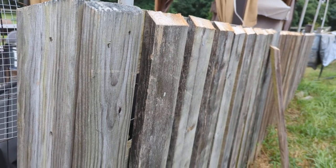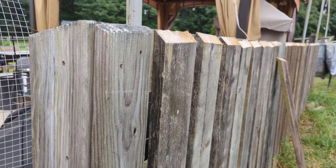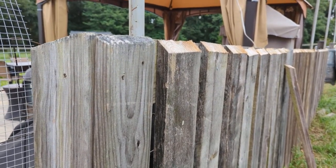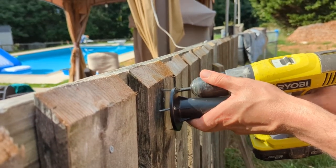We're going to mount the solar panel to the wood first, just to get it up a little higher so it can get a decent amount of sun and get a good charge. We're attaching the bracket here to mount it to the wooden fence.